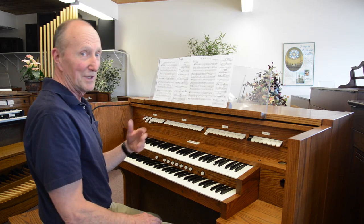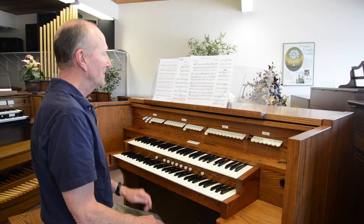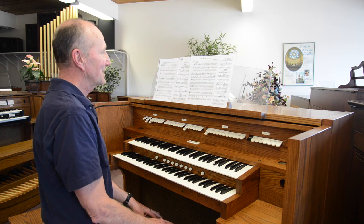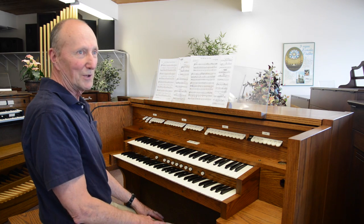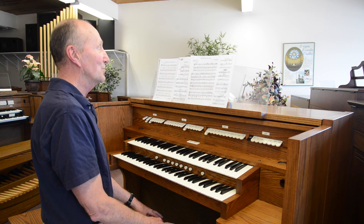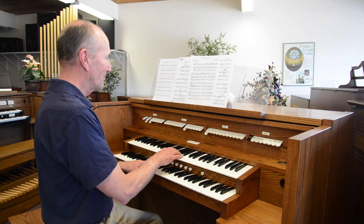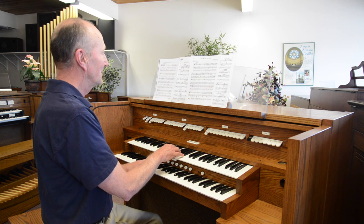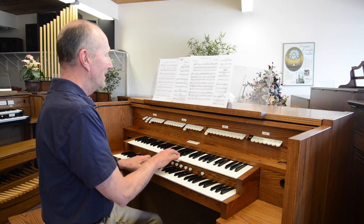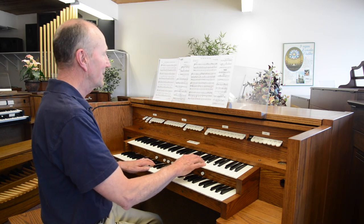Another good example of moving stops up or down is with the bassoon. The bassoon at 16 foot down in the normal range will sound rather throaty and probably wouldn't sound as well down there as it does up an octave. If I play the same piece in normal range on the 16 foot and then move the bassoon up an octave, it takes on a whole different character.